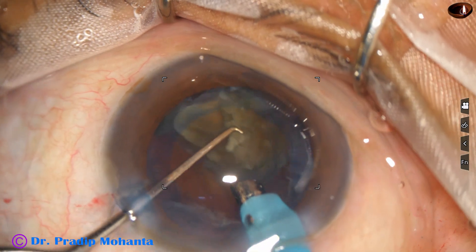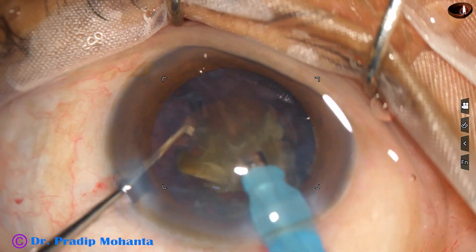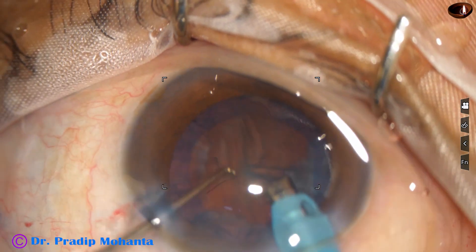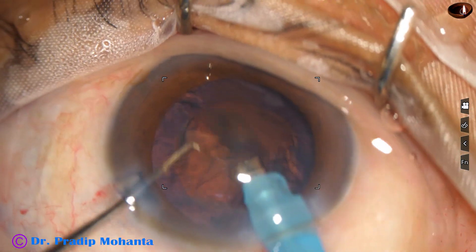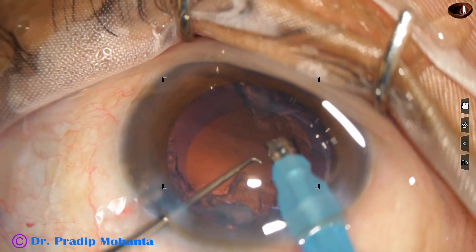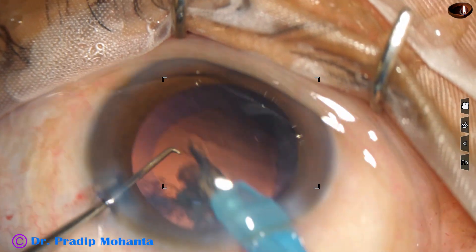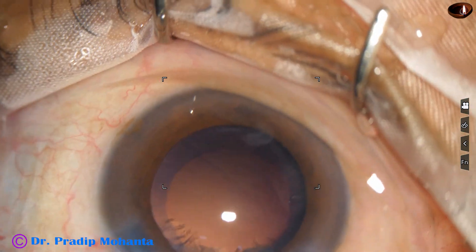This is the last piece. At this time the assistant reduces the vacuum to 350 and flow rate to 35. The epinucleus is removed at 350 vacuum. I could also remove some cortex with the same setting — 350 vacuum and 35 flow rate.